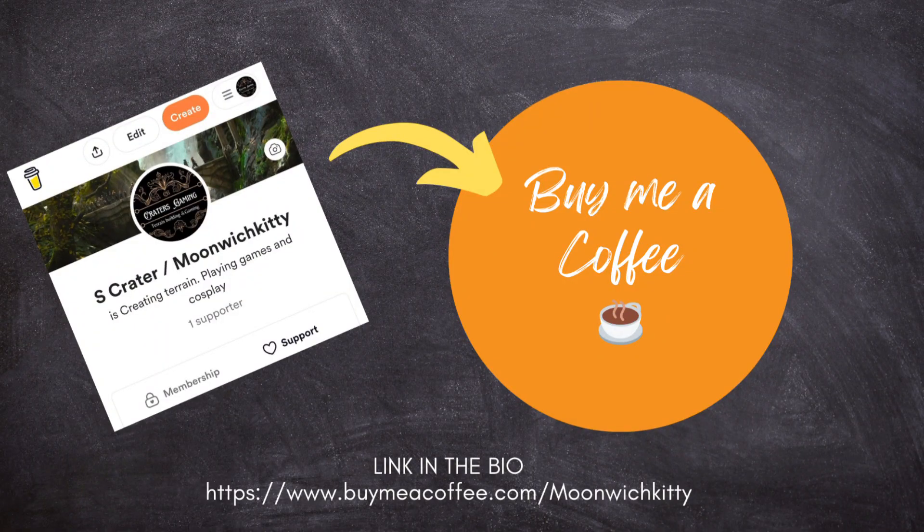I'm going to take a break in this part of the video to remind everybody that I do have a Buy Me a Coffee page. So if you like what I'm doing and you want to help support me, go ahead and buy me a coffee — I'll greatly appreciate it and you'll get a shout out. Just make sure to let me know if you want me to use your name or not.